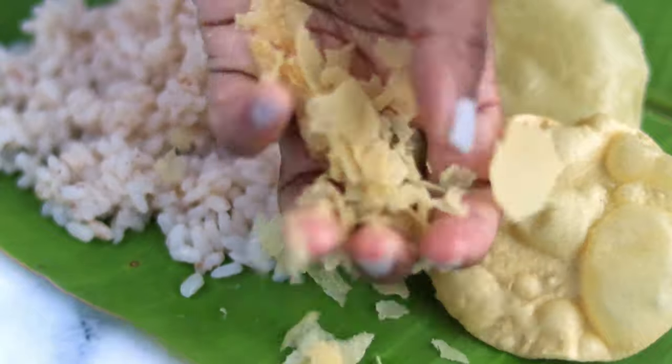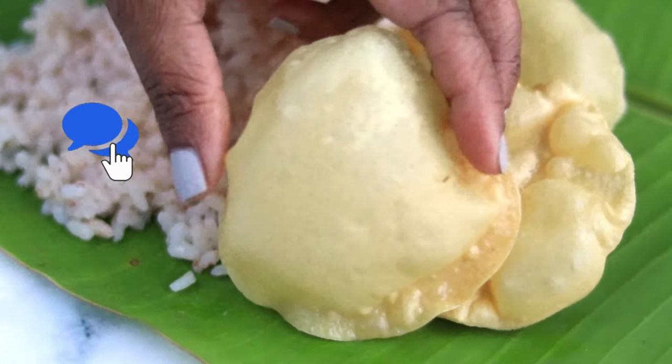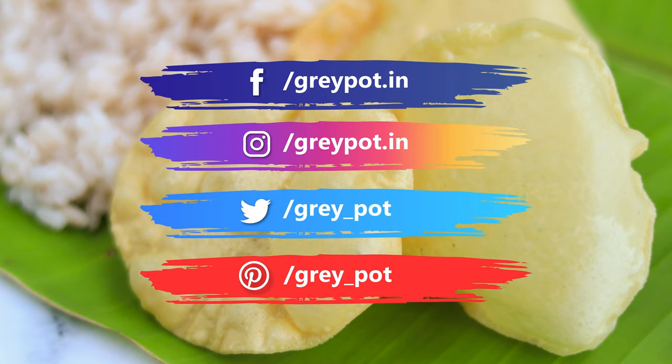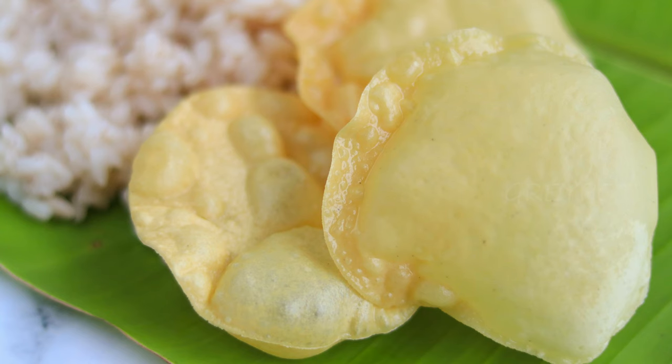Hope you enjoyed the recipe. Leave your valuable comments and suggestions in the comment section below. Follow us on Facebook, Instagram, Twitter, and Pinterest. Click the logo to subscribe to Grape Art and watch more interesting recipes from our channel. Thank you.